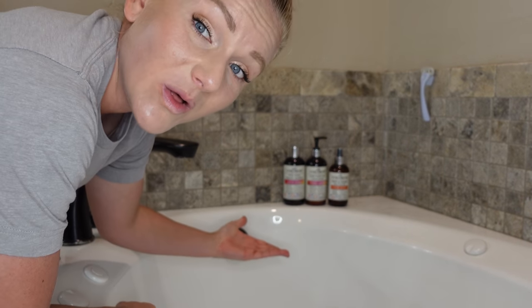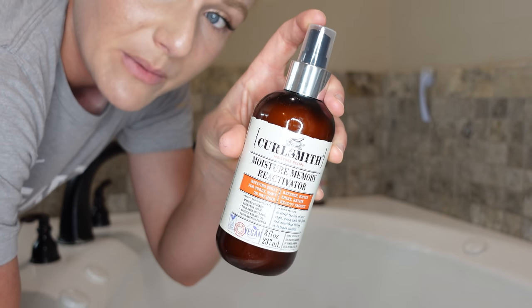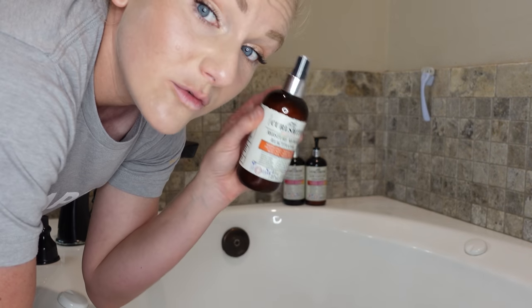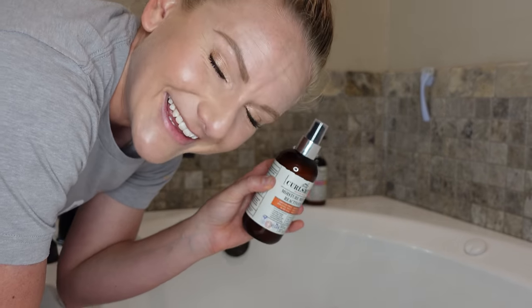Without further ado, I'm going to show you the first wash day, which is what my hair looks like when I get absolutely zero gel cast. We're doing the first and fastest wash day — this is my product-free routine using all the Curl Smith. Specifically, we are featuring the moisture memory curl reactivator. I really love this product because not only does it work beautifully as a leave-in conditioner, but it also has heat and UV protection, which makes it absolutely perfect for days you don't want to spend time styling your hair but you still want to protect it. This is going to be fast, quick, and easy.